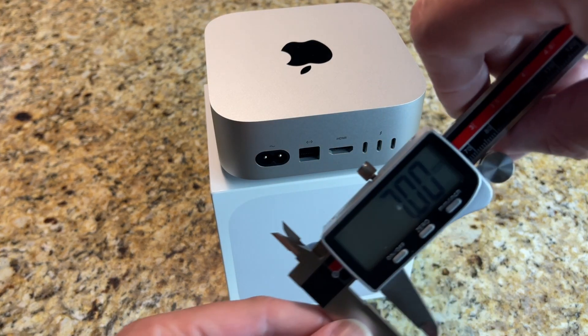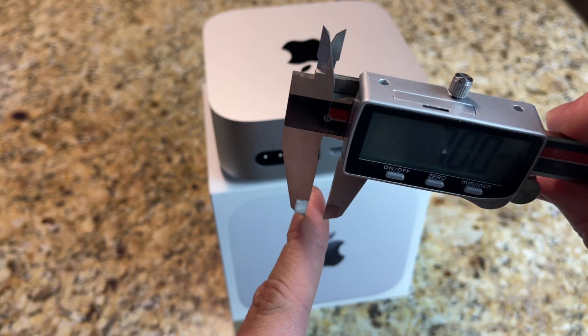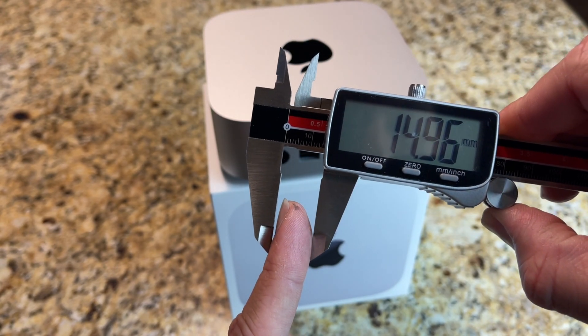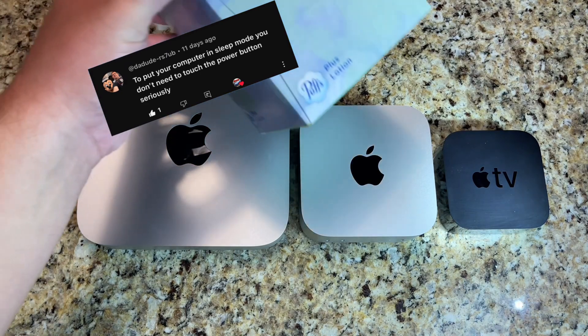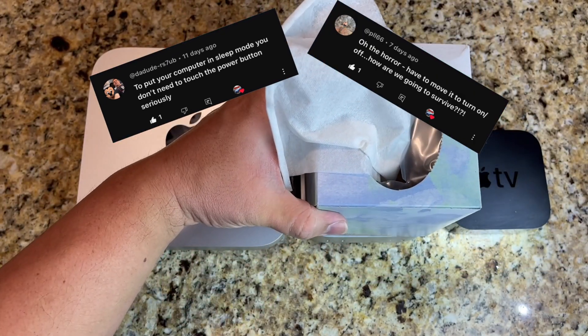What's up guys, this is Jonathan with South Coast Designs. Here we have the Mac Mini M4, and with this little piece there was tons of controversy and tons of hate in the comments. As you can see here popping up on the screen, I had over a hundred comments — most of them were negative — but I have to address where their concerns were.